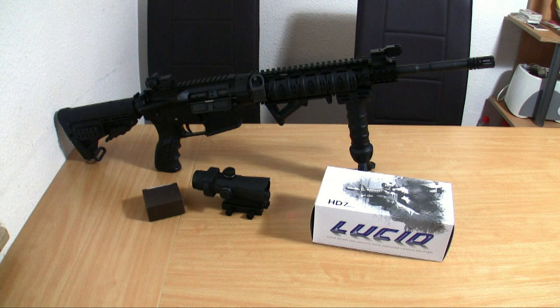I bought this red dot from webyshops.com and I had to pay $269 for the Lucid HD7, $39 for the screw-in magnifier, and $78 for shipping, plus $100 for German customs, so in total I had to pay $486.